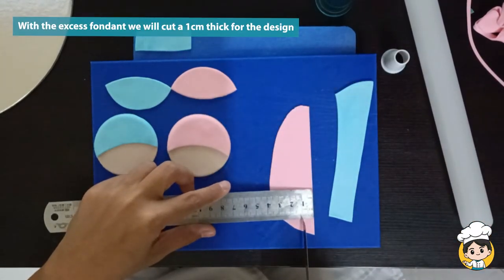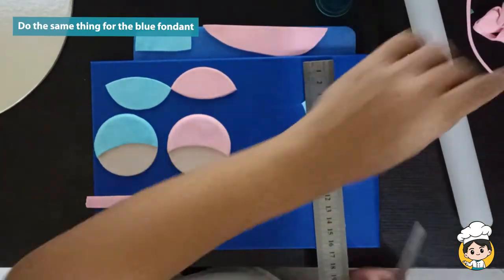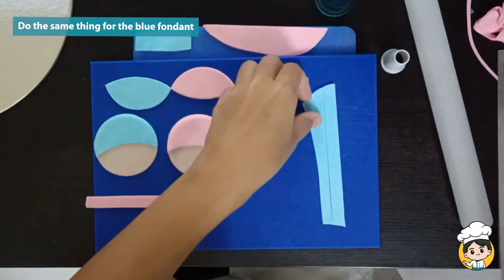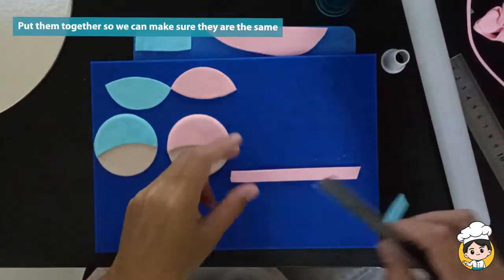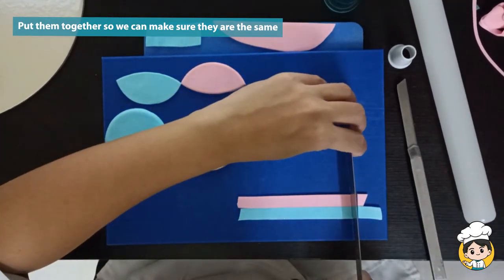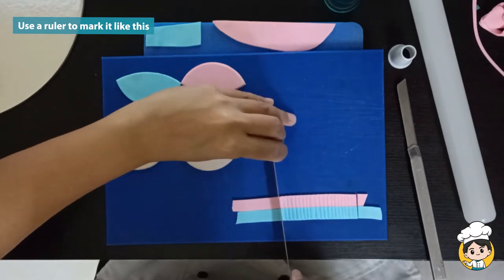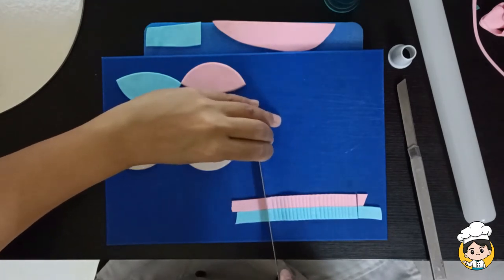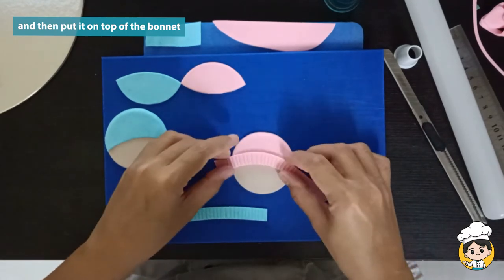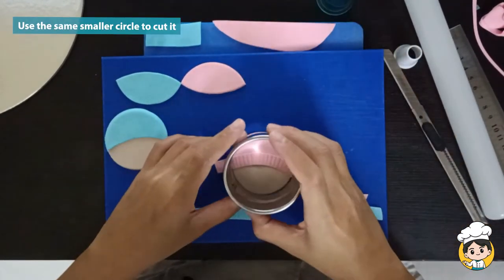With the excess fondant that we saved a while ago, cut a strip on the fondant around 1 cm each — one for the pink and one for the blue should be fine. Put them together just like this so we can make sure that they are identical. It's not mandatory but this will make it more beautiful. Use a ruler to mark your fondant just like this; this is just an added design for your bonnet. When you're done, put it on top of the bonnet and then use the same circle to cut it.